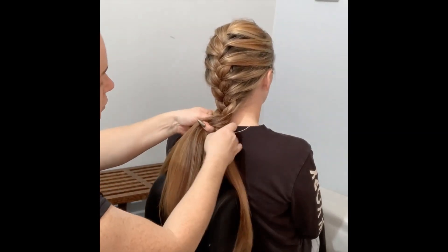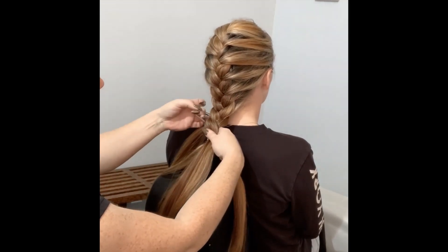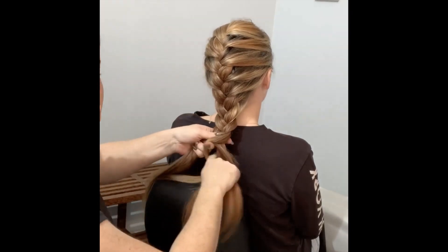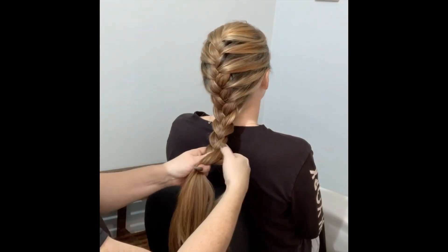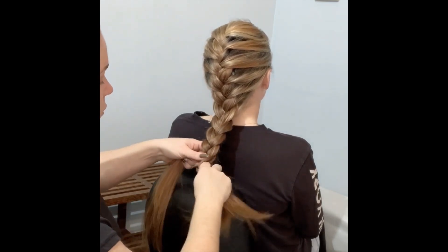That is a French plait! Just make sure all the pieces are in and then it's your basic plait all the way down. Let me know if you gave it a try, see how you went. If you have any questions ask away - I'd like to help out where I can. Plait all the way down and then you just put a bobble in - hair tie, whatever you want to call it.